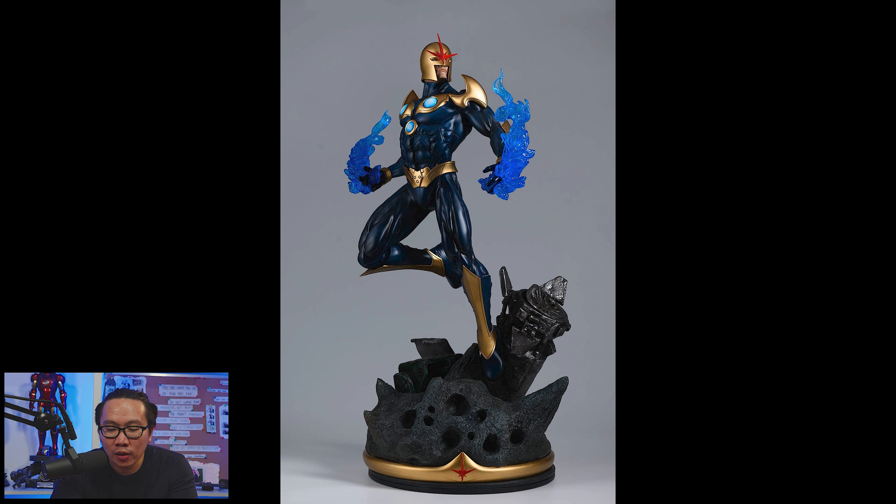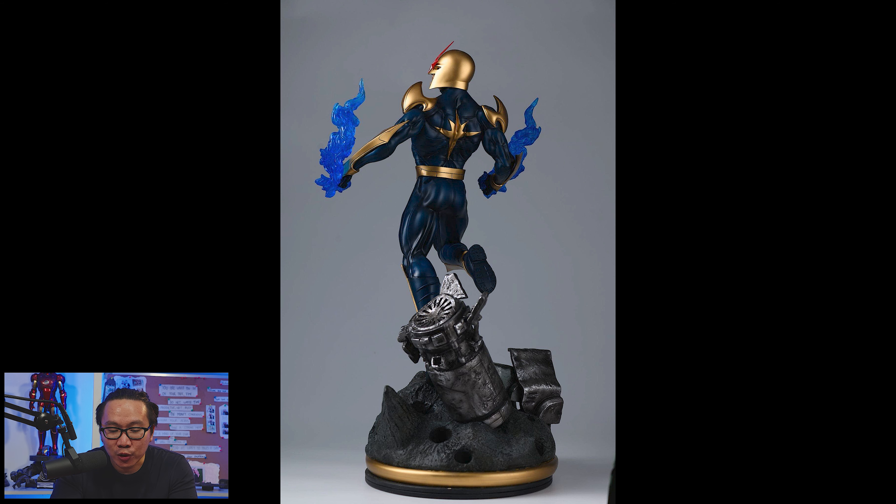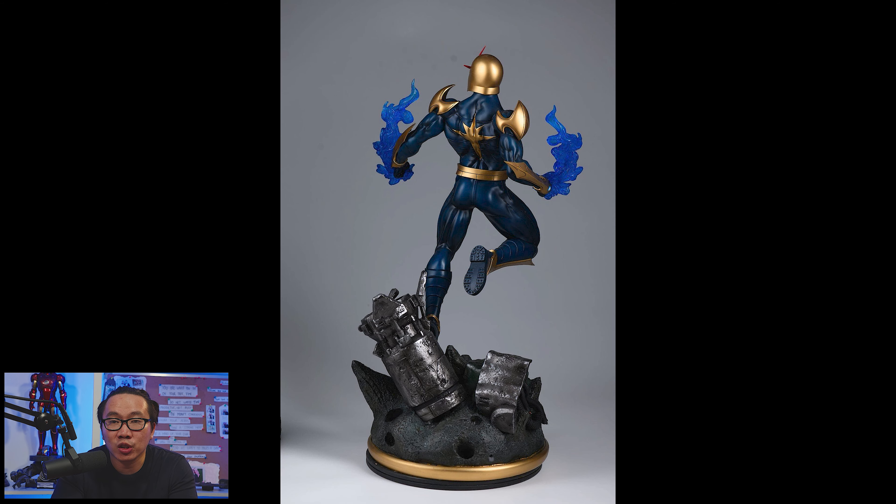Next, we have this museum-type Nova that's also ready to ship — one of the better Nova statues out there for sure. It comes with a light-up feature, and short payment plans are available.